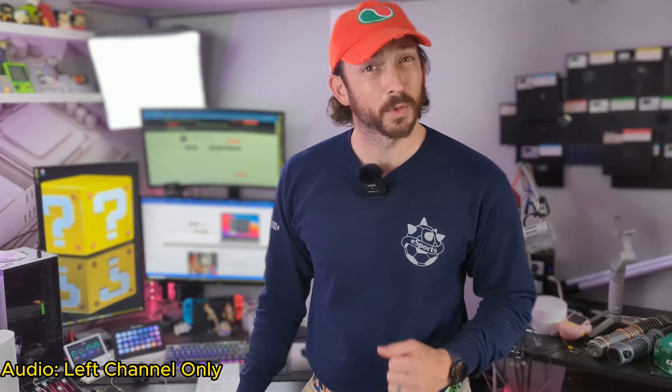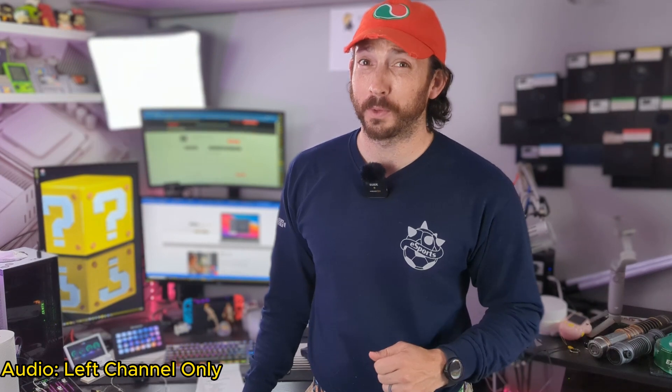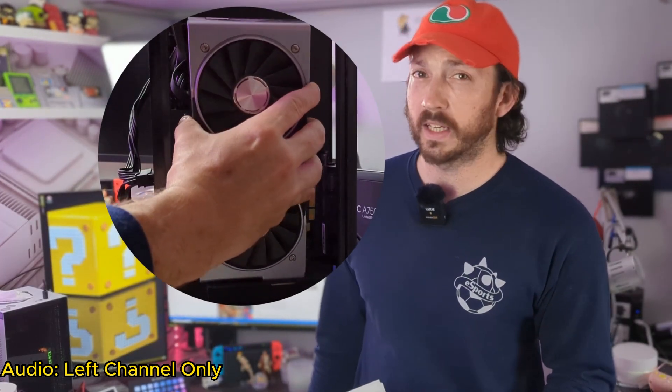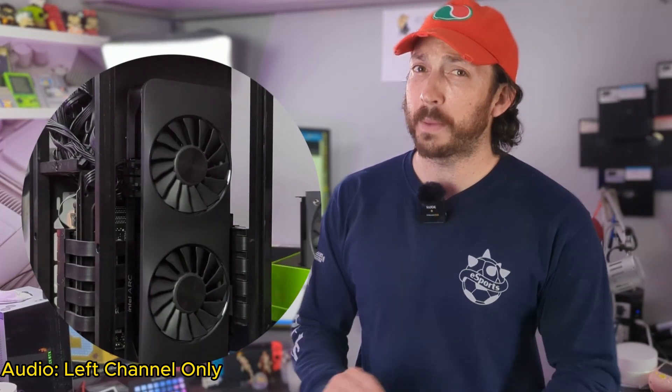Have you ever wondered what it would take to install an Intel Arc GPU into an aging computer? You're in luck because we're going to be moving from an RTX 2060 Founders Edition to an Intel Arc 750, and there's absolutely nothing that will go wrong.